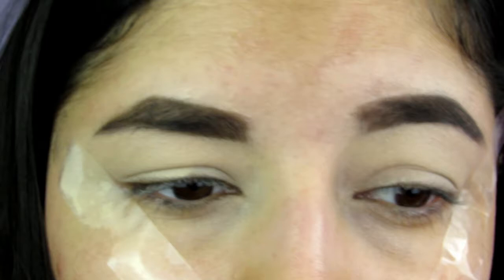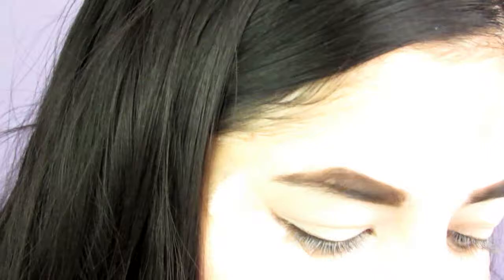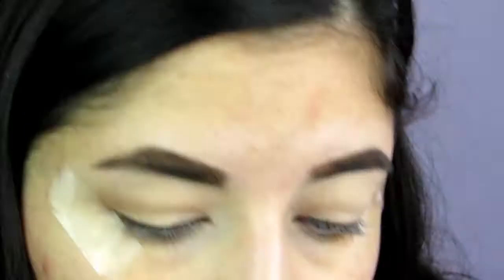My eyes are all primed and set. I don't have any eye primer from Tarte so I just used an alternative. I'm going to start off with a transition shade and I'm going to use the shade Bold — just taking a fluffy brush and running that through my crease.